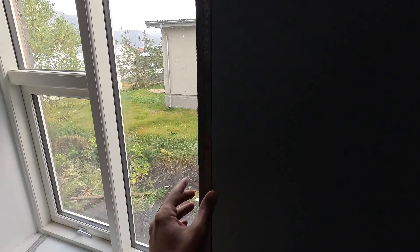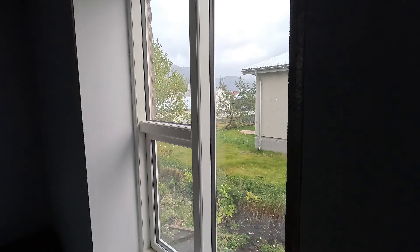Welcome back. This video is going to be me trying to finish off the trims around the window itself and painting it, and so on. Let's get started on the window trims.